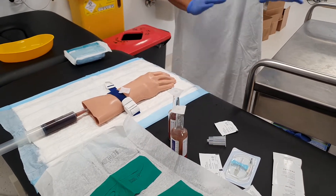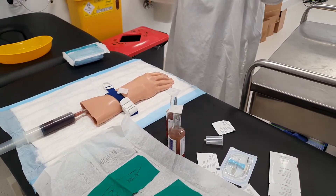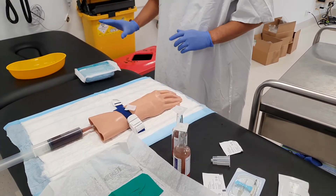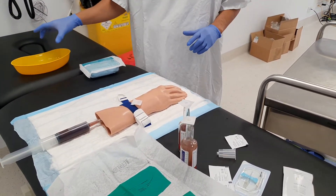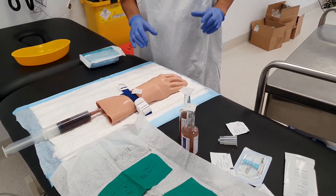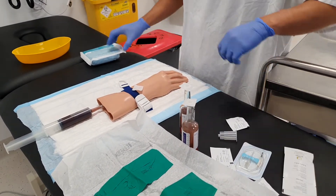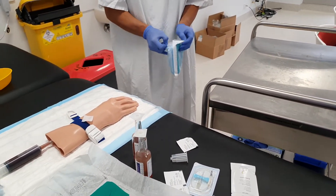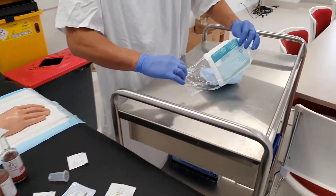I've set things up so that my area is going to be here, patient's here, I've got my sharps container, I've got my dirty general waste, and I've got my injection tray for my sharps. I'll just open up my dressing pack now.